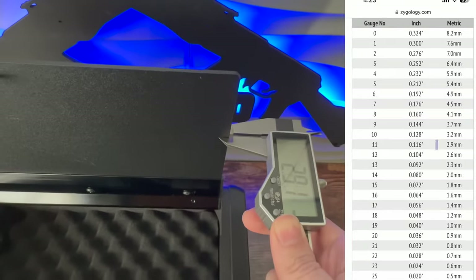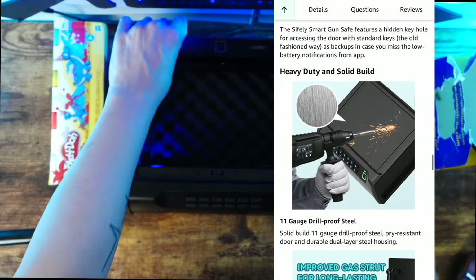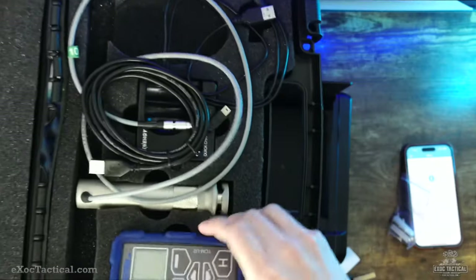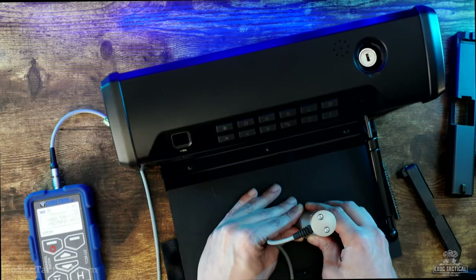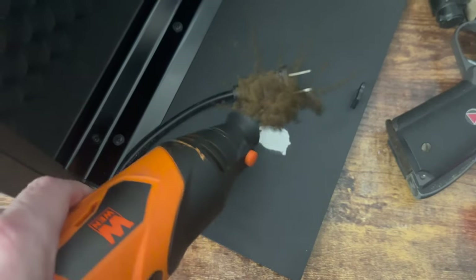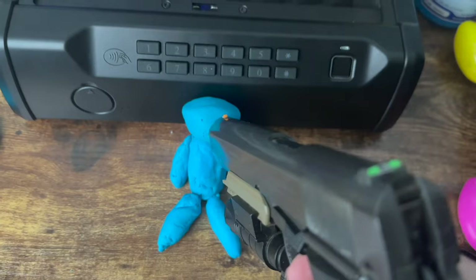During my test, I confirmed the lid is 11-gauge steel, as you can see here. They say the lid is drill-proof, so if it's really drill-proof, then that means it's hard steel. I tested the lid with this cheap $2,200 UCI tester just to see how hard it is. The finish is very hard, coming in at 65 Rockwell hardness. But the finish easily dremels off, and the bare metal comes in at 45 HRC. Yes, it's hard steel.